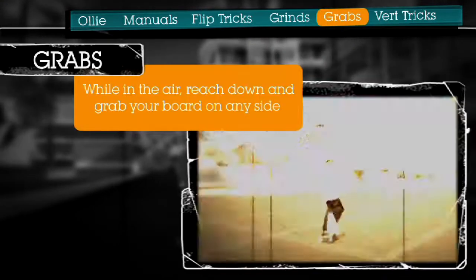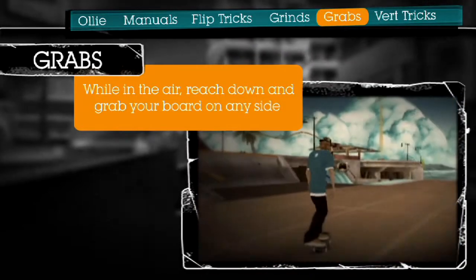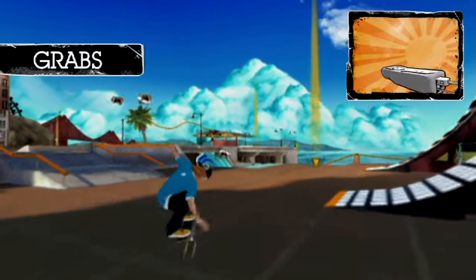To make things more interesting, you can add grabs. While in the air, press the A or B button, or both, and tilt the Wii Remote left, right, up, or down.